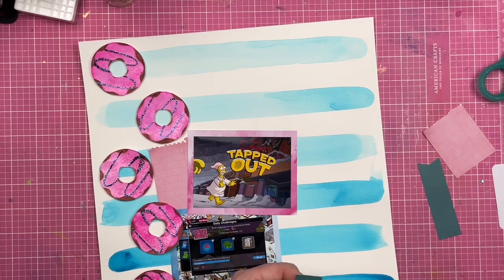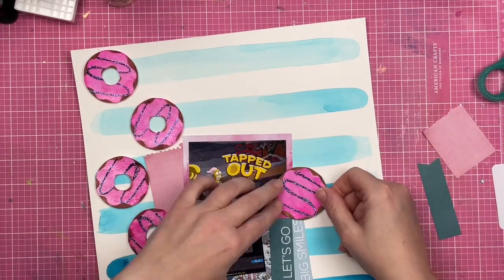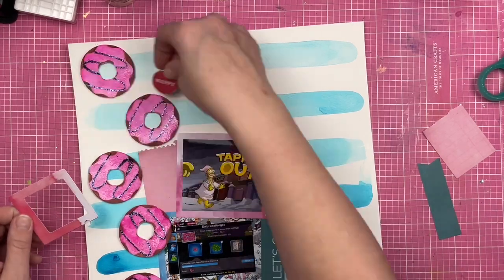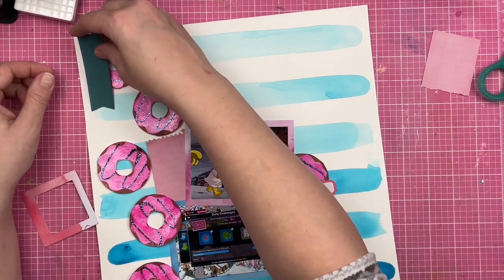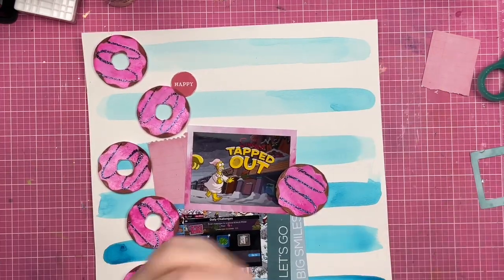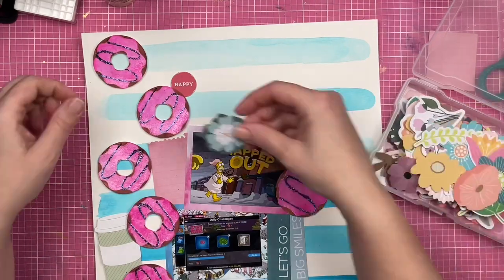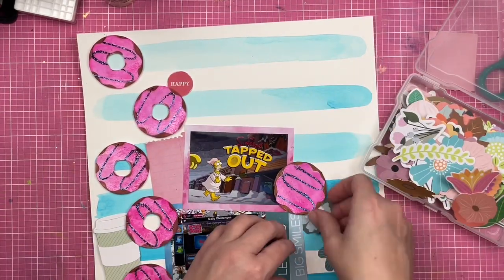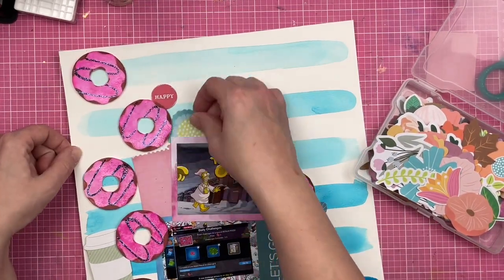This Tapped Out game is something my husband started playing — he played it for maybe two or three years before I even downloaded it. And now it is something we talk about together: 'Oh, new Simpsons update — are you going to finish that?' I don't want to say phone games can bring you together, but it is something we talk about and something we do separately that we enjoy together.